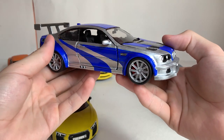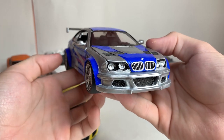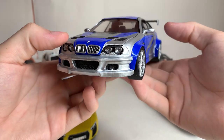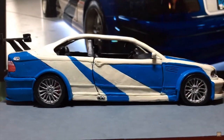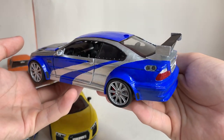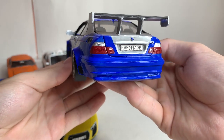BMW M3 GTR E46 from our favorite game, Need for Speed. This is the second BMW that I made — my channel began with the first one. The quality of the very first BMW was poor; back then I had little experience in sculpting cars. Therefore, I decided to make a new car, and it turned out very cool.